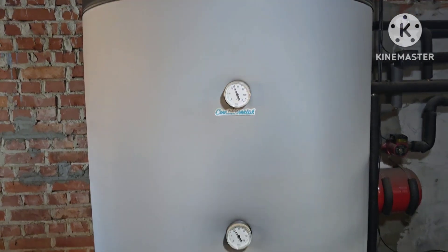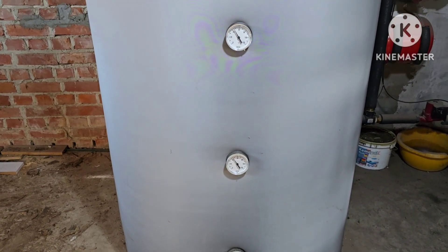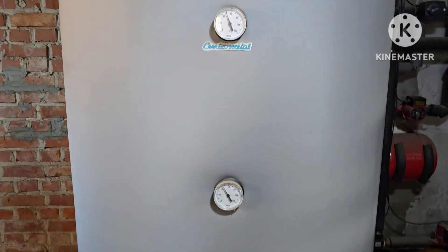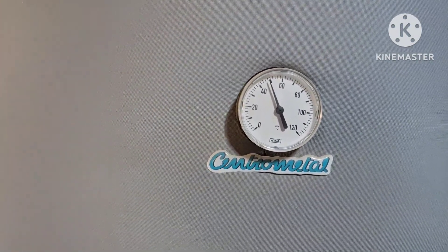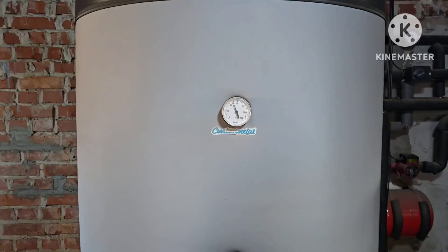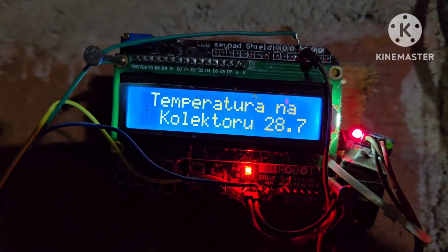This is an 800-liter water tank. On the roof I have 40 heat pipes, and the recommendation is to have 80 heat pipes. So we only have half. We're going to see how much sun we can harvest and how many degrees we can heat up this water tank.